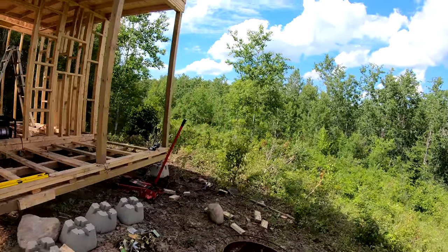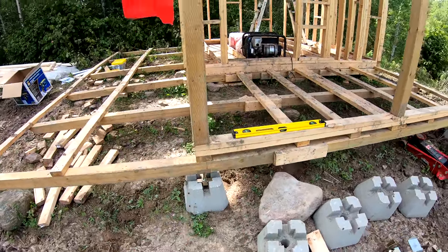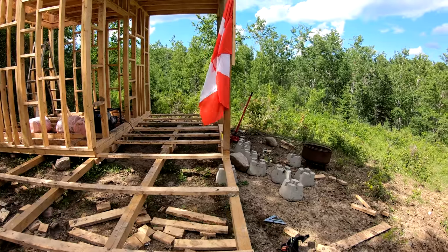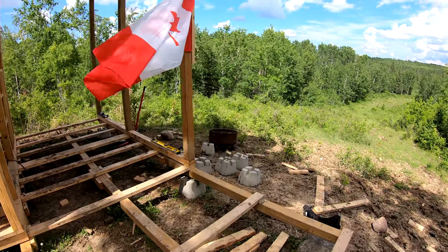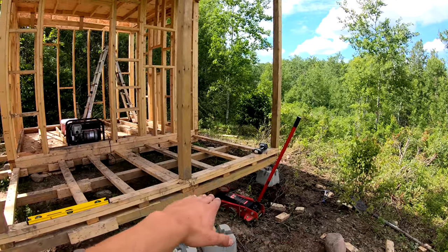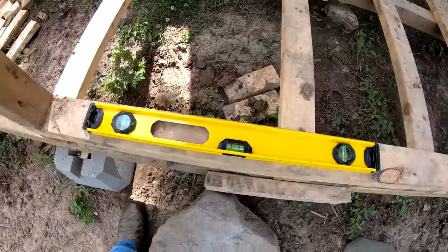I've got my first two blocks in — they go up real quick and easy. Before I put them in, I took some dirt out with the shovel because this is sloped on a downhill pretty good, and I want them sitting pretty darn flat. They don't have to be perfect, but it's good to have even weight distribution so it doesn't push things out any. I started and put this first one in, then leveled up the next one on the far side. Right now as they lay across, she's perfectly level.